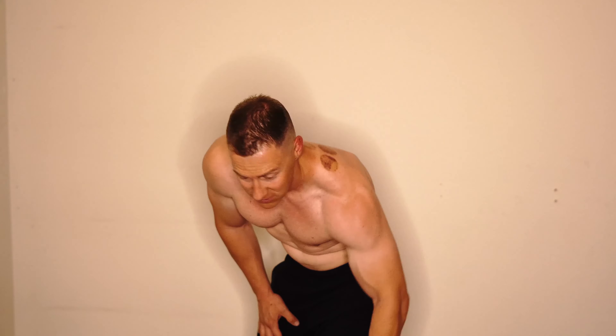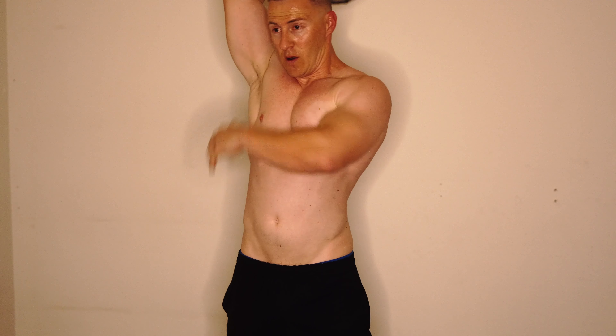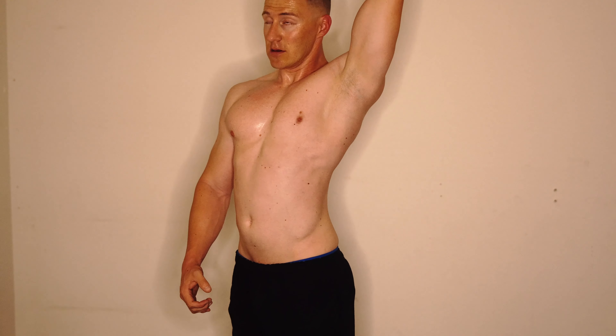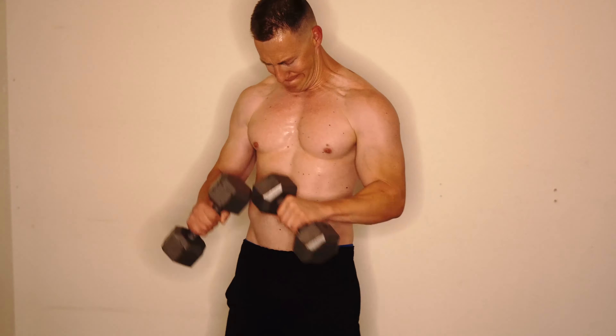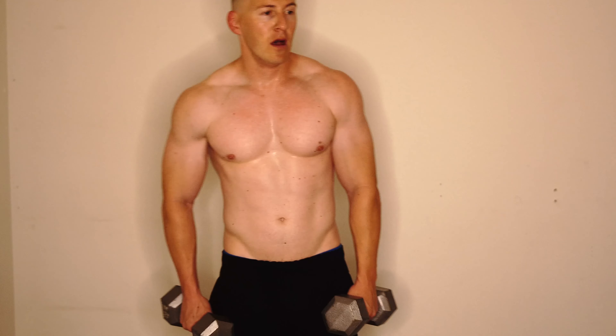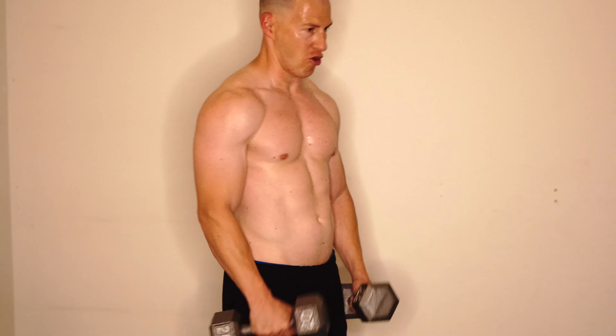Changing up the grip, doing a few hammer curls. Back to some triceps to keep them pumped up as much as possible. At this point in the video I was starting to run out of battery life on the camera, so the video will end very abruptly. Getting a little forearm work in with what I have left, changing angles again.